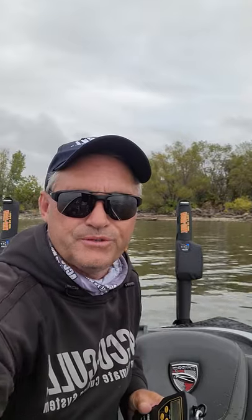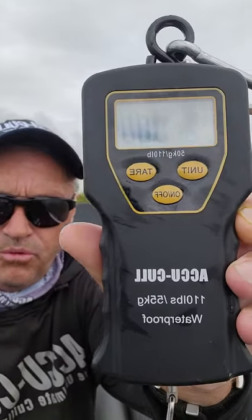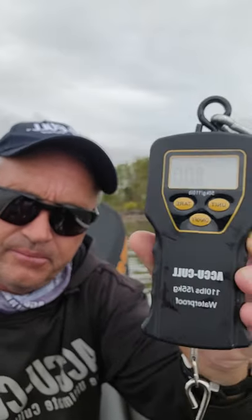Hi, Brent Shores of AccuCole. I'm here to introduce a new product that we're going to be releasing this year, which is our brand new waterproof scale that weighs up to 110 pounds.